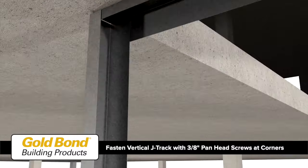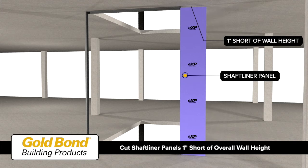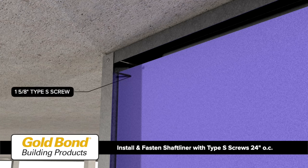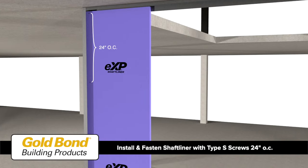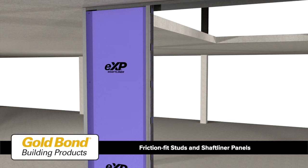Install a vertical J track with a three-eighths inch pan head screw at each corner. Cut shaft liner panels one inch short of the overall wall height, and install the first shaft liner panel by fastening it to the long leg of the vertical J track with one and five-eighths inch type S screws 24 inches on center.